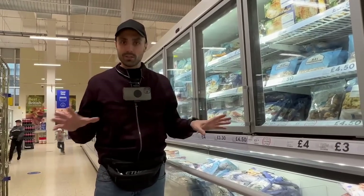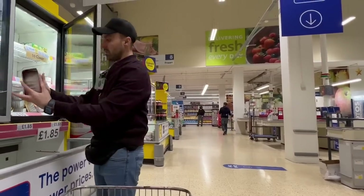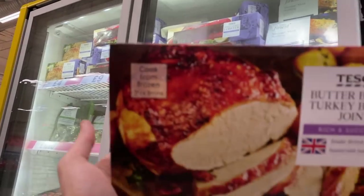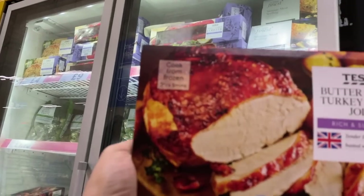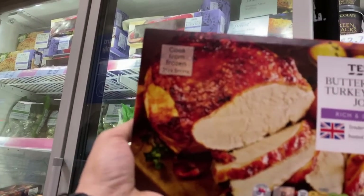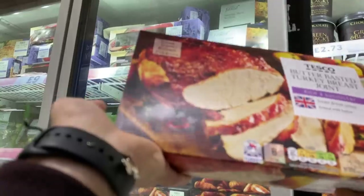All these animals feel the same pain - the cod and the dolphins and the pigs and the chickens. If you wouldn't eat a dog because they feel pain and suffer, you shouldn't be eating fish. Sea animals, land animals - all animals. Does that look like a turkey anymore? It's just so far removed from what it was - a beautiful, intelligent bird - now reduced to a cut of corpse with seasoning, put in the freezer section.